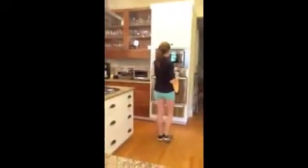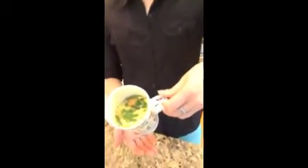Put it in the center of the microwave and microwave it on high for one minute. And there's your quiche.